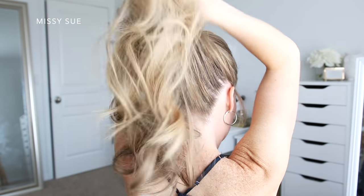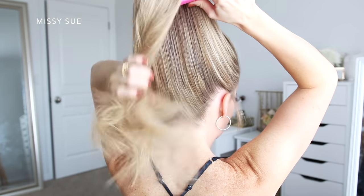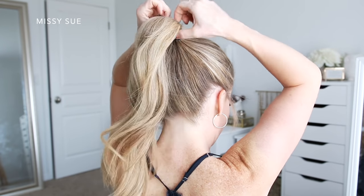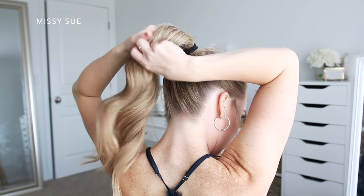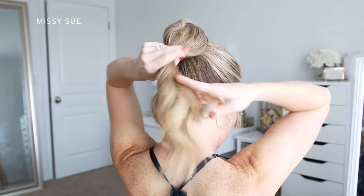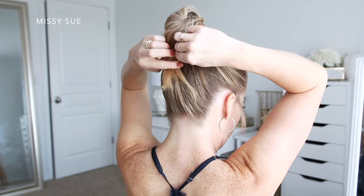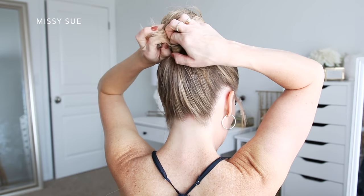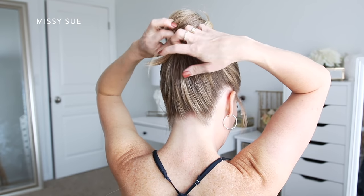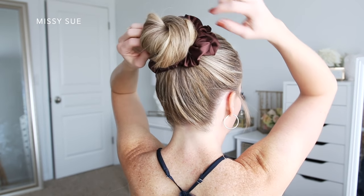The next style is a high bun. I'm going to brush all of my hair up to the top of the back of my head, spraying it with hairspray to smooth down flyaways and remove tangles. Then I'll use a hairband to tie the hair up into a high ponytail. I'm going to combine all of the hair from the ponytail, twist it together, and wrap it clockwise around the hairband to form a bun, then tuck the ends back into the hairband at the back. Lastly, I'll grab my scrunchie and wrap it over the bun so it sits against my head at the base.